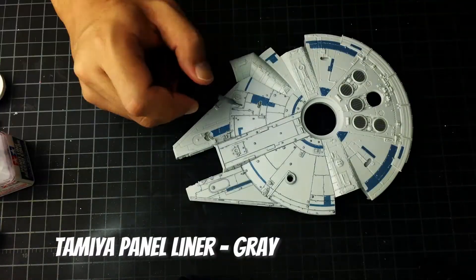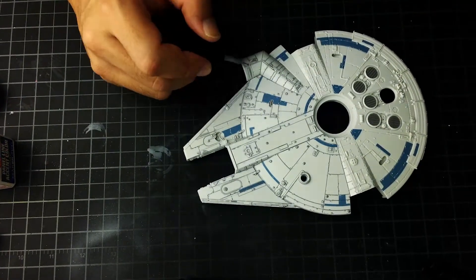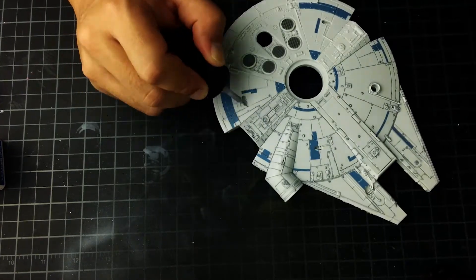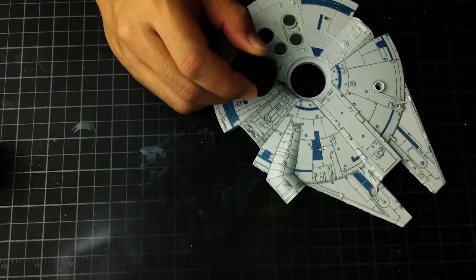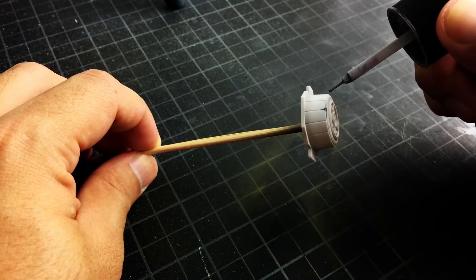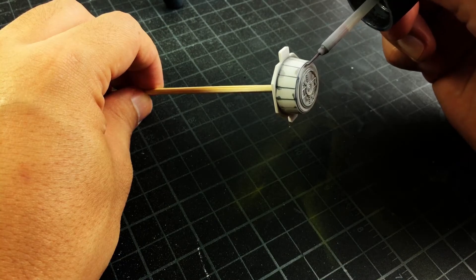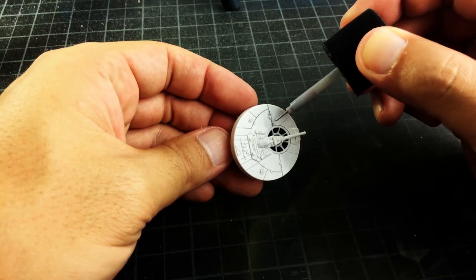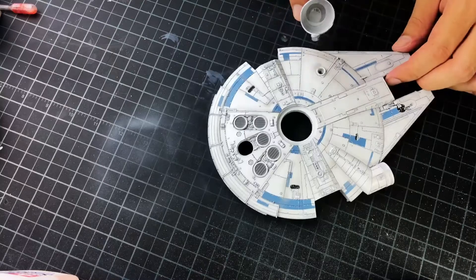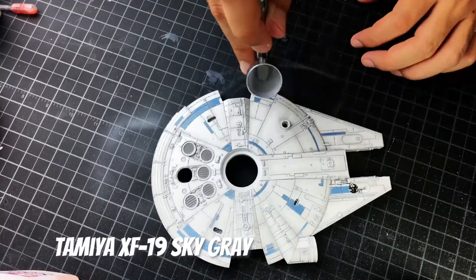To start the weathering process I used some Tamiya Panel Liner Grey. Then it was time to do some post shading, and for this I used some Tamiya XF19 Sky Grey.